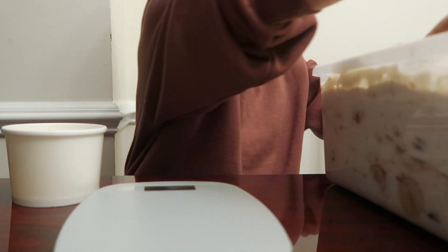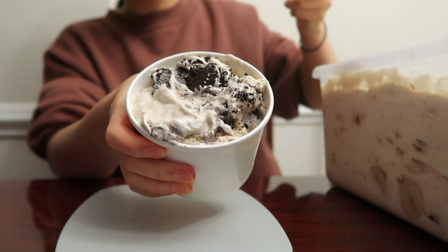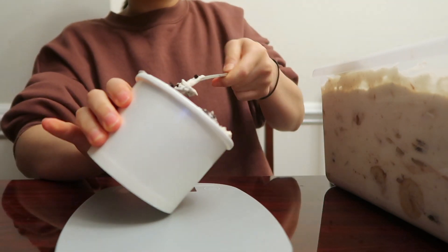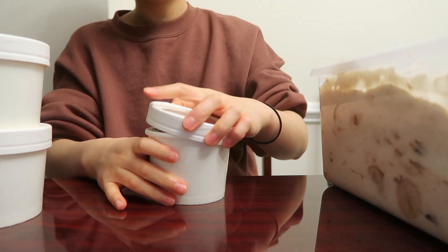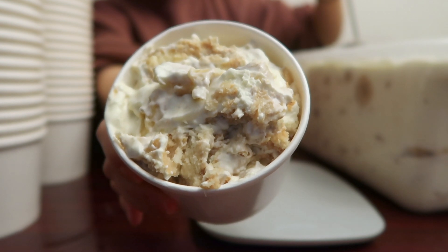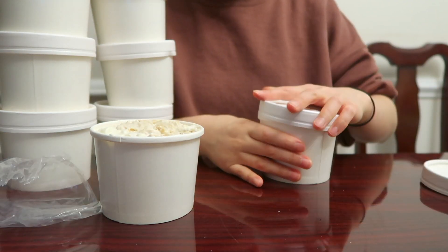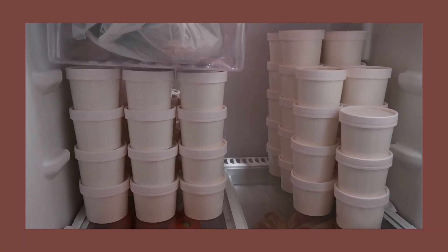I usually make the pudding overnight, and then the next morning I scoop it out into cups. I weigh every single cup on a mini food scale so that everyone gets about the same amount. I scoop both the classic and the Oreo, which takes about 30 minutes. Then I label the bottom with the flavors and keep it in my fridge until it's ready for pickup.